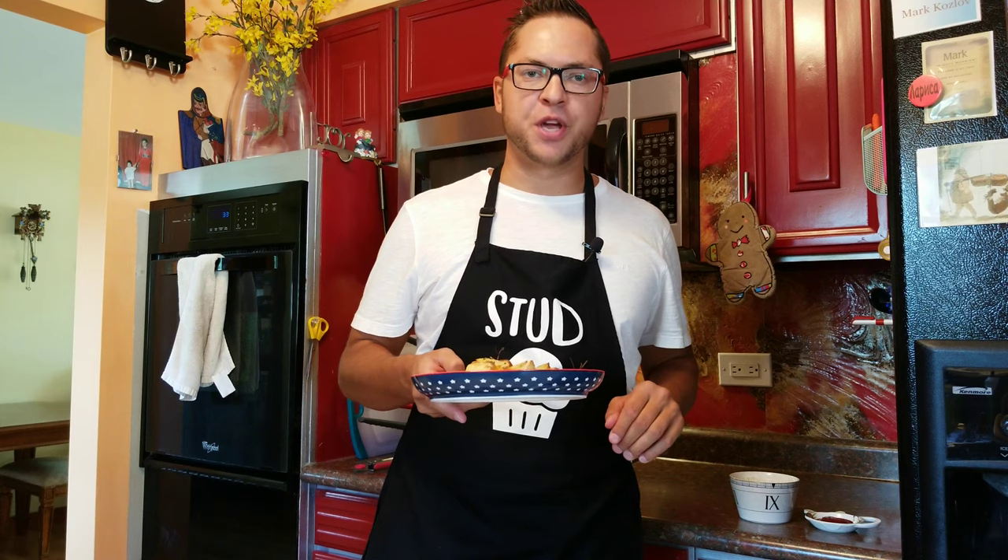Now you know how to make roasted potatoes every single time. So until next time on the Arsenic Cooking Channel — thank you.